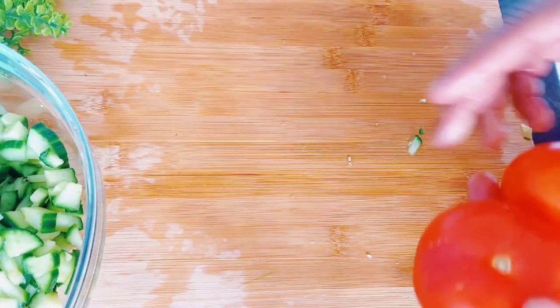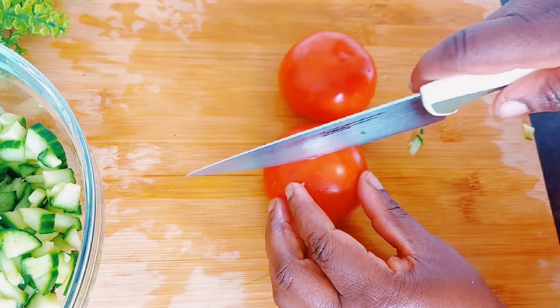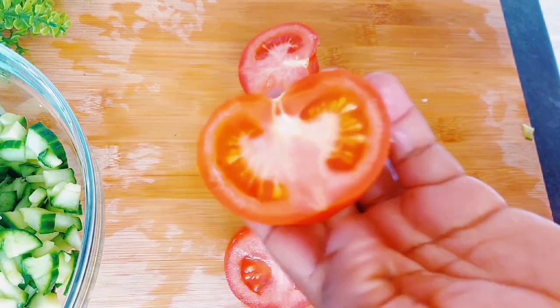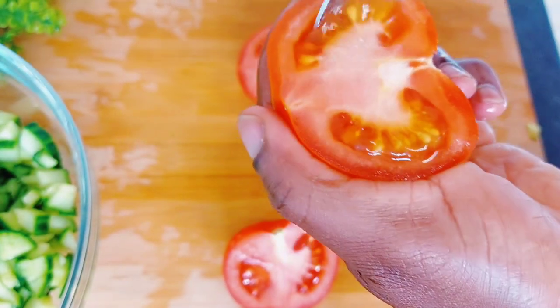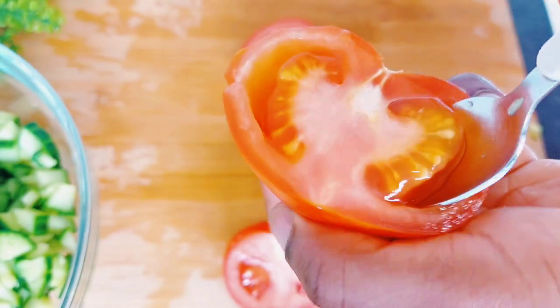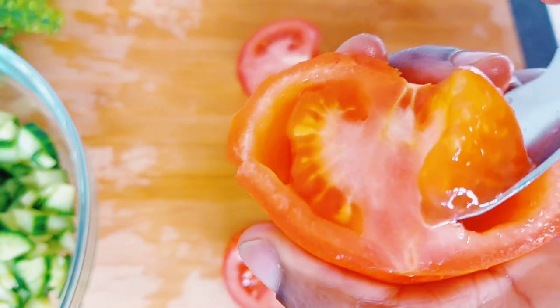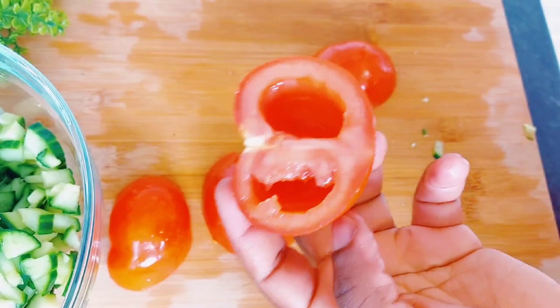Next I'm going to start chopping the tomatoes. Normally I'd use cherry tomatoes for this, but since I don't have them at home, I went ahead and used regular tomatoes, which was actually not bad.